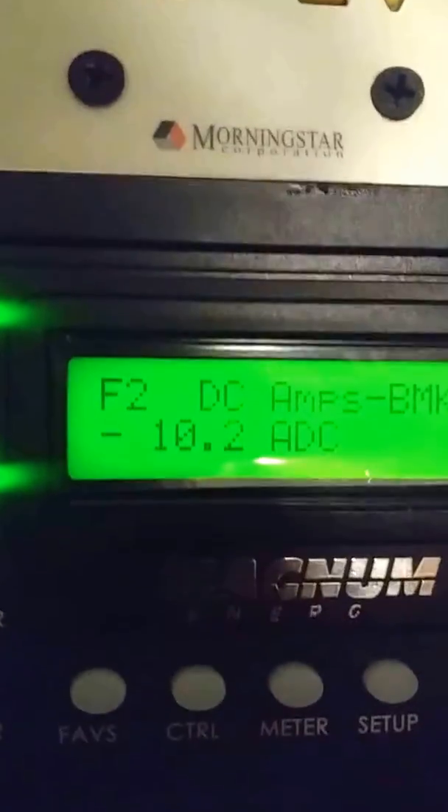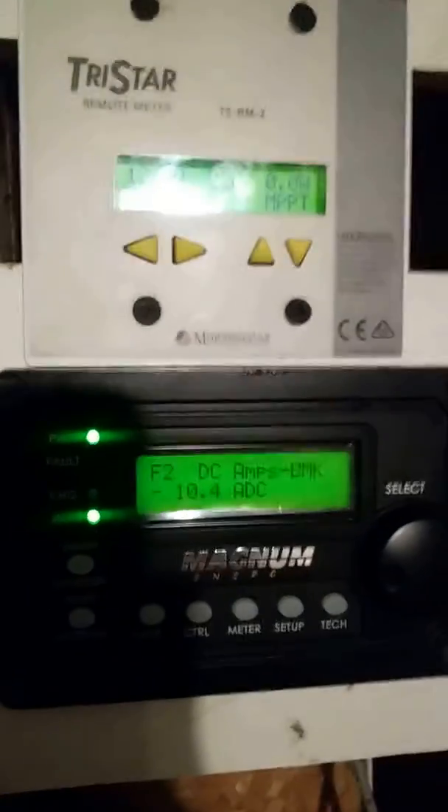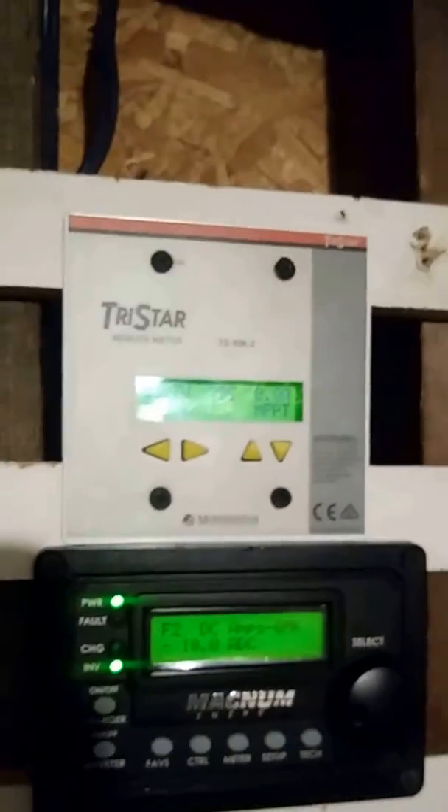We're drawing about 10 amps. So this is my typical day — right now I'm running on battery power, this is my off-grid part of my system. I'll run this for 12 hours.